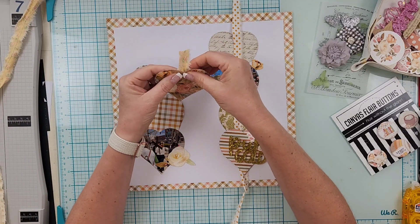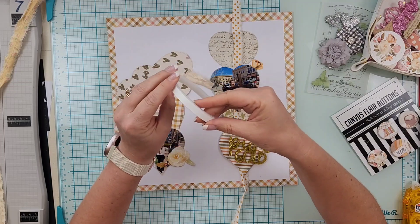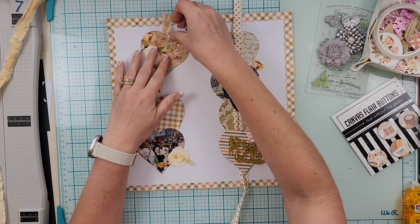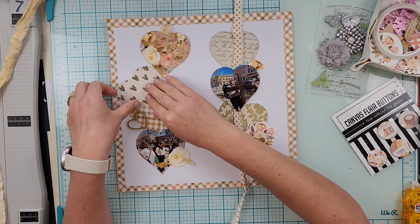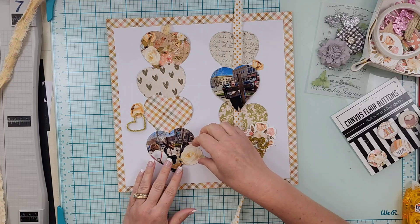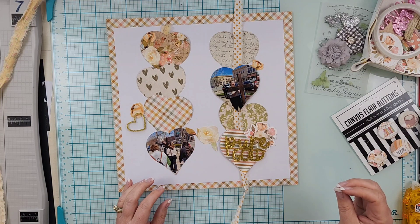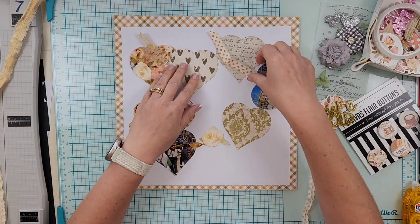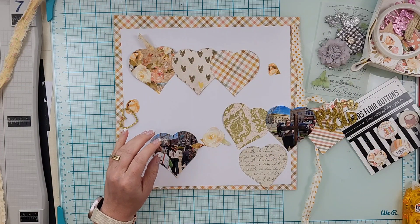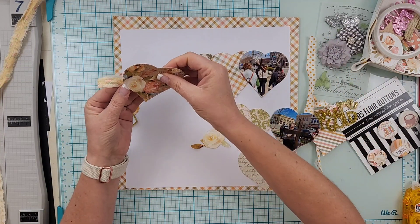Here's where I'm being a little frugal — there's no sense in putting the frazzle all the way behind these hearts knowing there's a good chance you're not going to see it. So I decided to cut off just the littlest piece, attach it to the heart, and I'm going to tuck it in where the white paper meets.